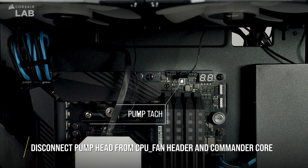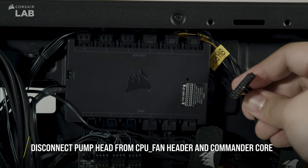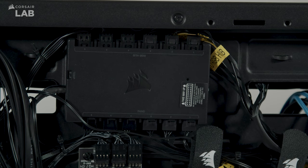Remove the pump TAC cable from your motherboard CPU fan header, as well as the cable connected to the Commander Core that came with your Elite Capellix cooler. Put these parts somewhere safe in case you wish to reinstall your original pump top in the future.